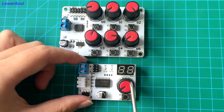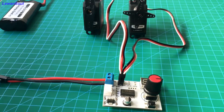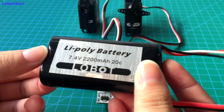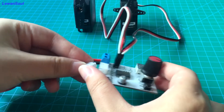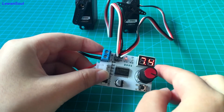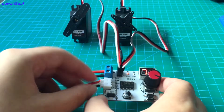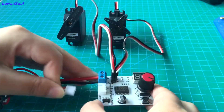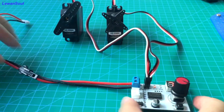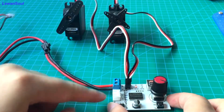We have already connected two servos to this board. Now we can connect batteries to this board. You have two ways to connect the battery: you can just plug the cable in, and now the display screen indicates the voltage of our battery. Also, you can connect the battery through this port, just like this. But please pay attention that you cannot connect your battery to these two ports at the same time.